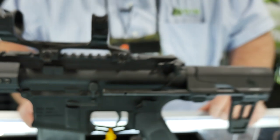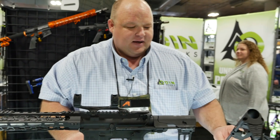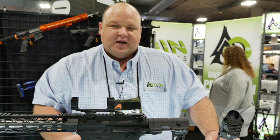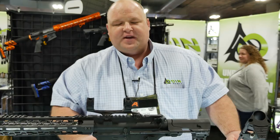MSRP on the CQB brace is $279. On the stock, the CQS, MSRP is $249. Check those out at odinworks.com, and also check us out on Facebook and Instagram.